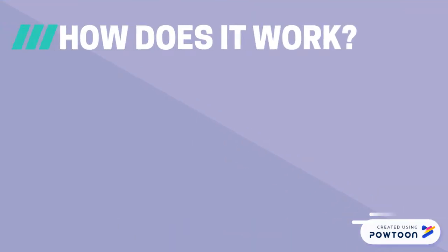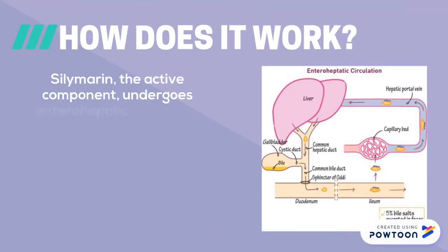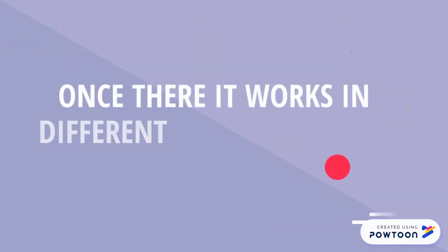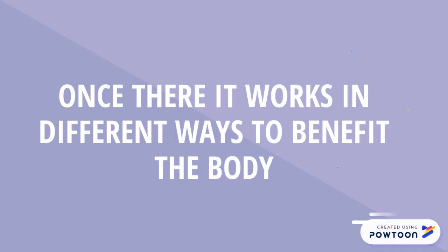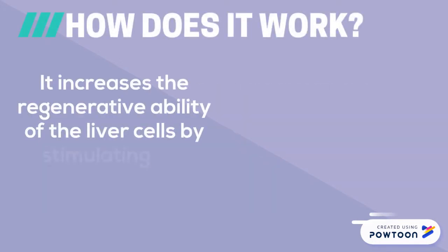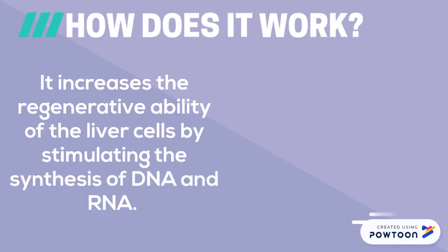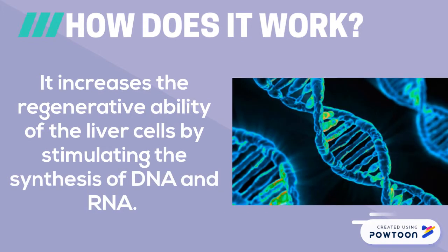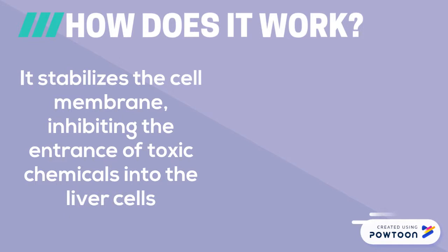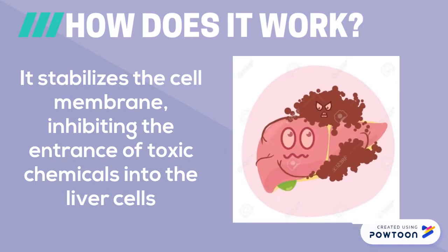How does it work? Silymarin, the active component, concentrates in the hepatocytes, or liver cells, after ingestion. Once there, it works in different ways to benefit the body. Firstly, it increases the regenerative ability of the liver cells through stimulating the synthesis of DNA and RNA. Secondly, it stabilizes the cell membranes, which subsequently inhibits the entrance of toxic chemicals into the liver cells.